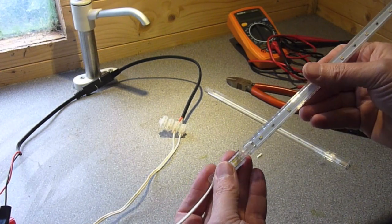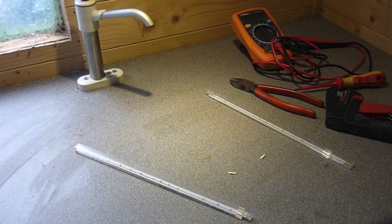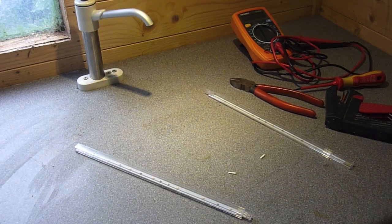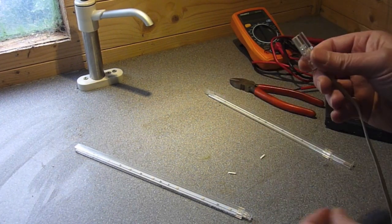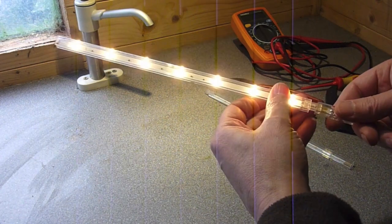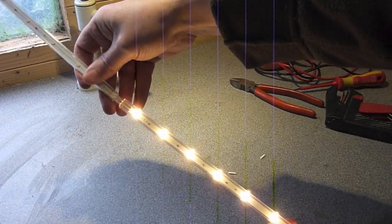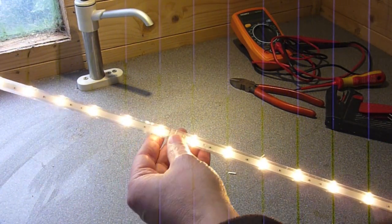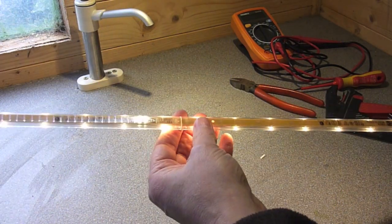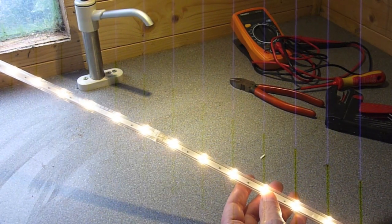I'll put this connector on and then connect it up to my battery and we'll see whether we have light. The clips are now on the battery just out of shot, so in theory I have 12 volts DC coming through to this connection. If I plug this in — there you go, there's the light working! And plug the next one in — there's the light working. It really is as simple as that. The basic wiring is that simple, there's nothing to it.